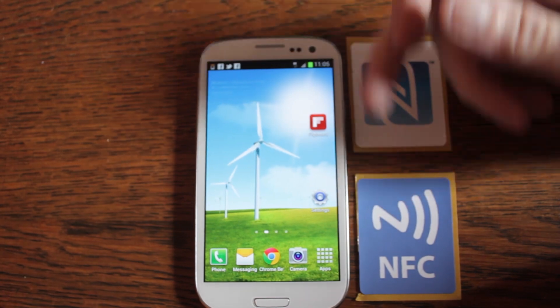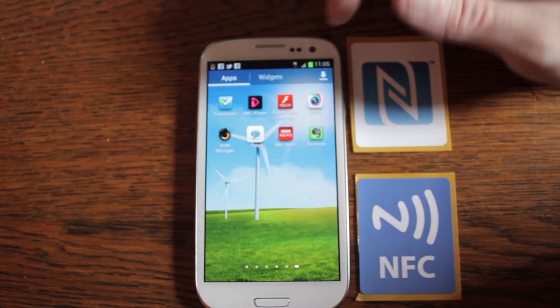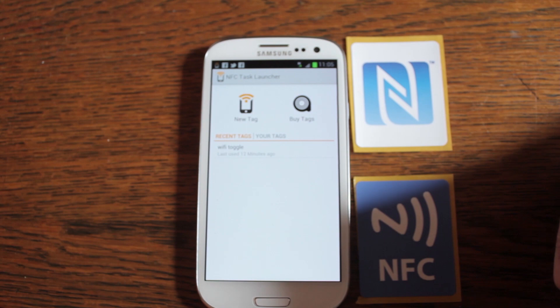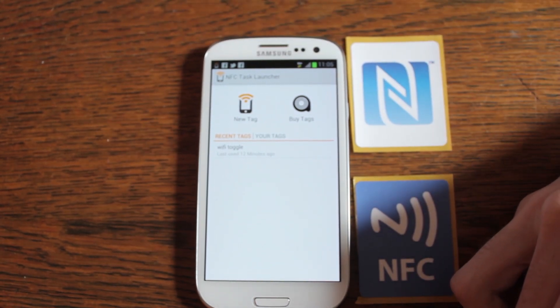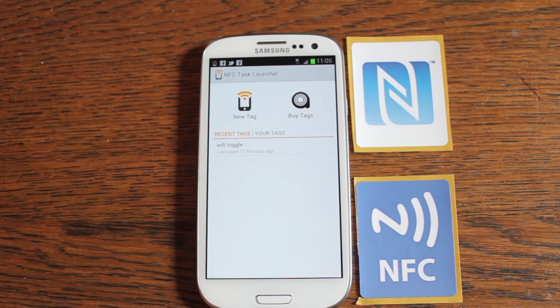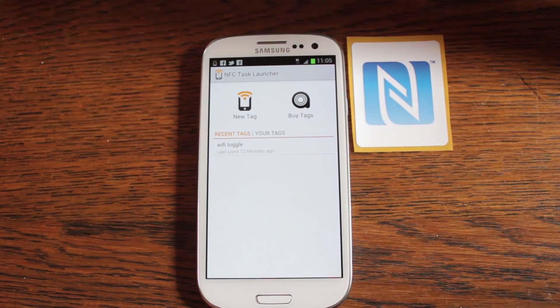One of the easiest things to do is to use an app. There are already some apps available which allow you to create the NFC commands, as it were, that can run on the phone. This particular NFC Task Launcher has an option which allows you to compress the NFC command that you're putting onto the chip to save space, but it can only be read back by your phone. It's basically some compression.